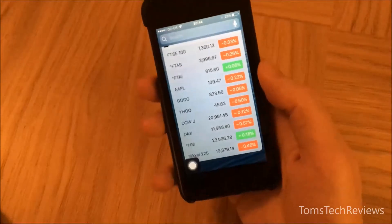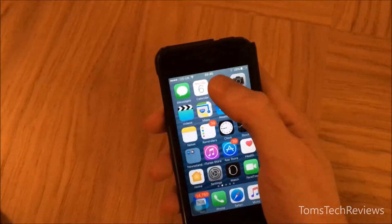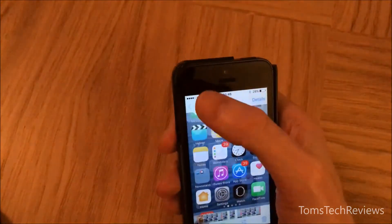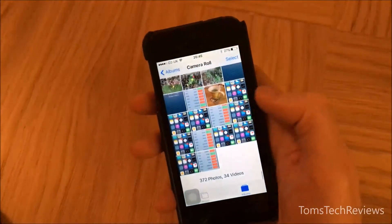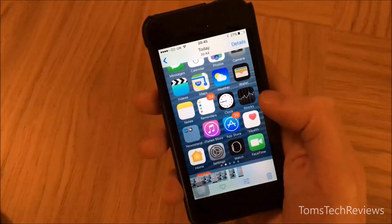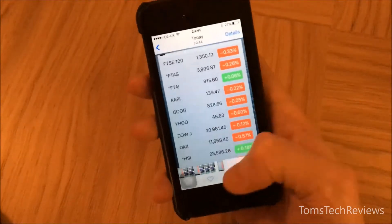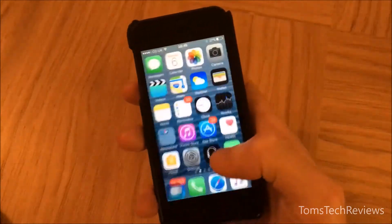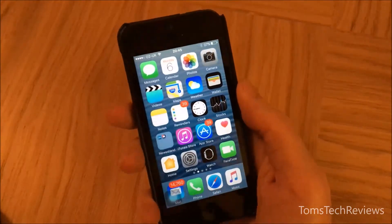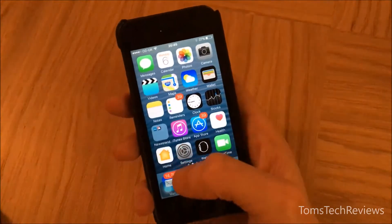That will save it to your photo album. If you go to the home page and open Photos, you can see the screenshots just taken — the last two are the home page screenshot and the stock index page. It's a really useful way of taking screenshots and operating the phone with just one hand.